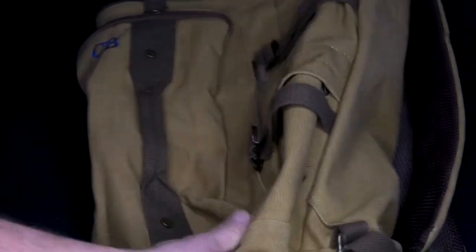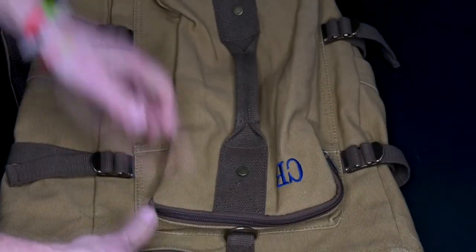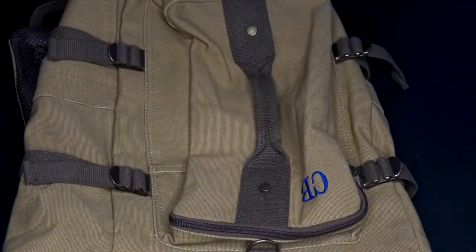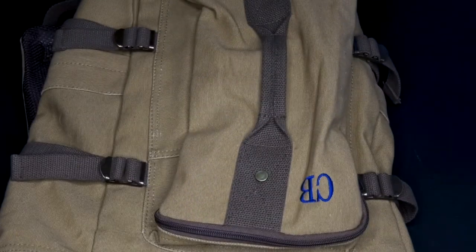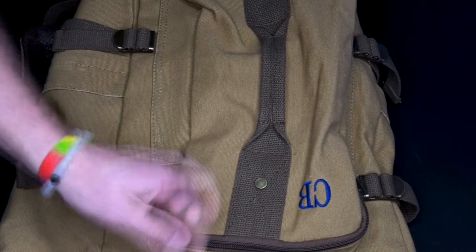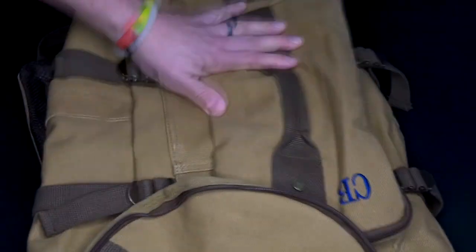This thing is made of durable cotton canvas, but let's see how much it can store. You've got a sweatshirt right here — put it right in there. Got a couple pairs of socks, got a jersey, put it right in there. Zip that thing up — tons of space you're looking at.